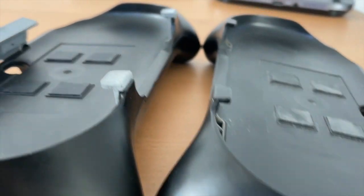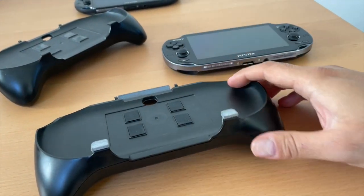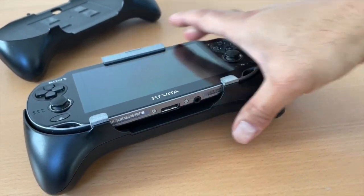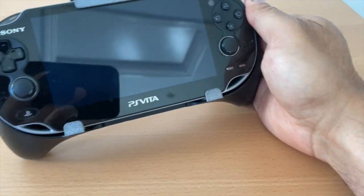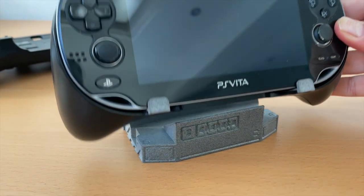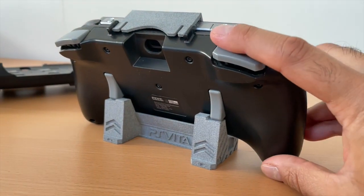If you don't want to keep swapping the clips, he's also designed some foam fillers that allow you to still use the Slim Vita model with the modified Hori grip. You don't need to buy a new Hori grip or try to track one down — if you have the grip already, you can buy the adjusted clips from his Shapeways site to use the OLED Vita. He's also designed a little Hori dock which can be used for both the Slim and the OLED Vita when they're in the Hori grip.